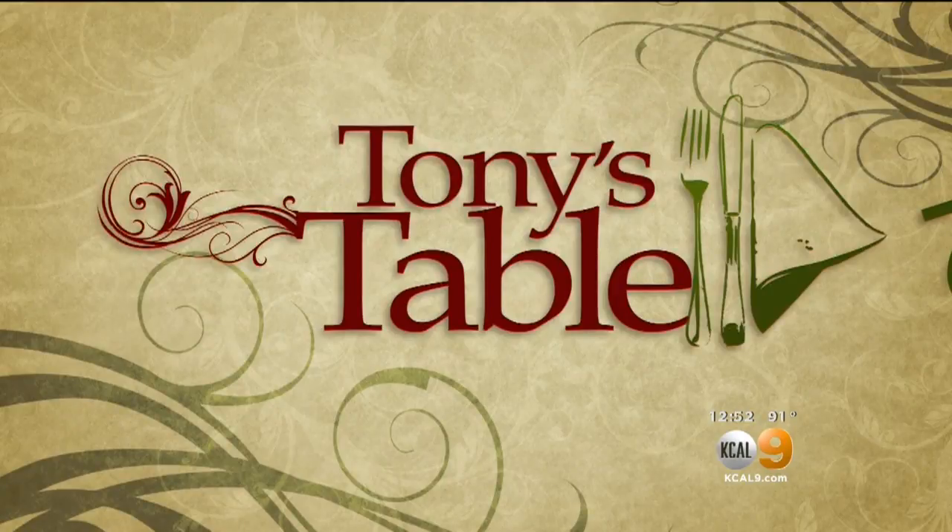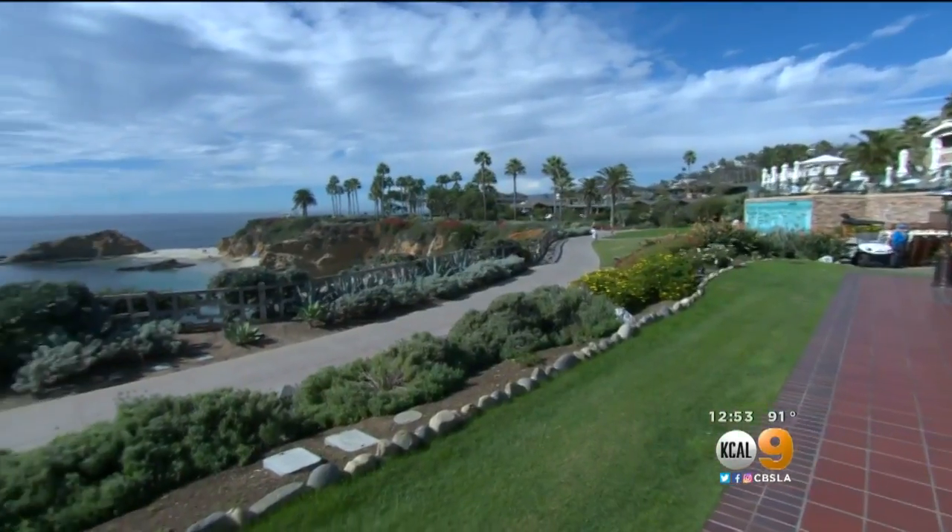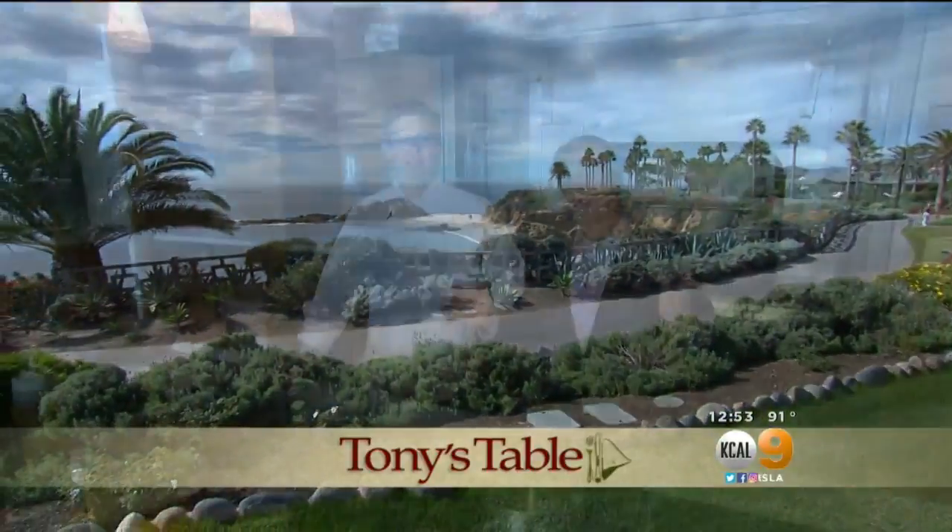It is time for Tony Tantillo. Tony's Table at the Montage in Laguna Beach, where the chef is making pan-seared duck. We are here at the Montage — what a beautiful place. We are with Chef Michael. What are you going to make?